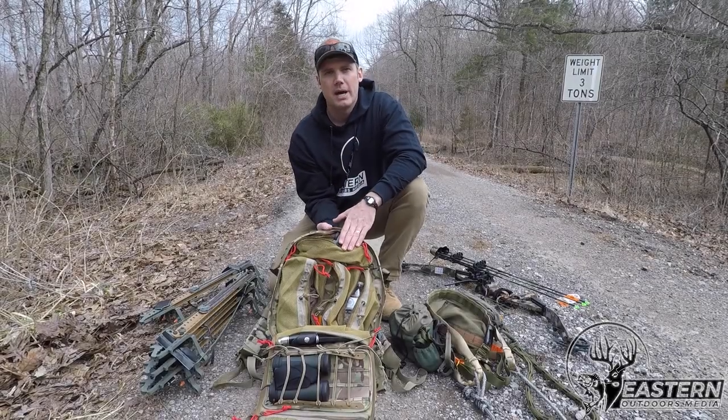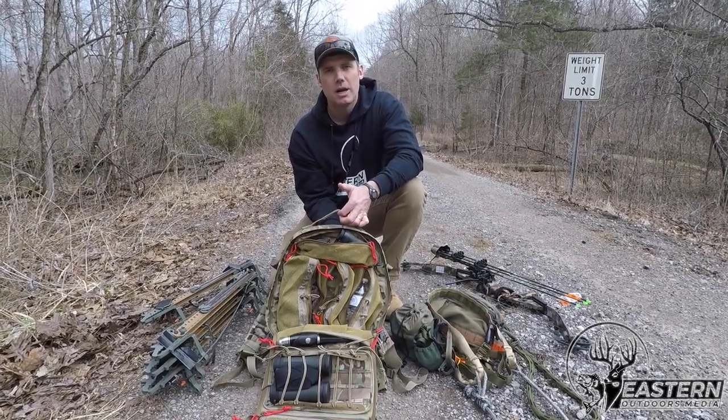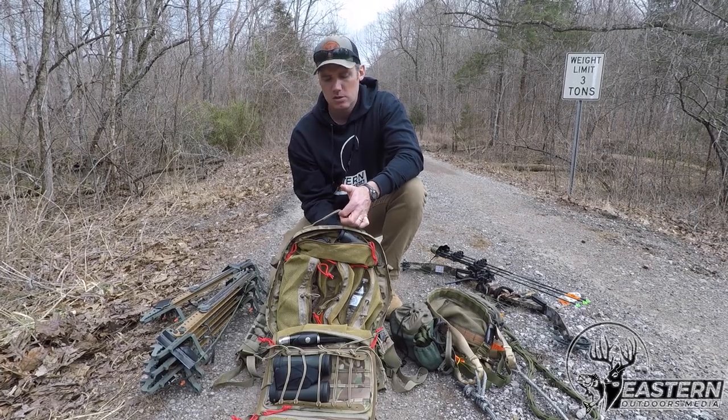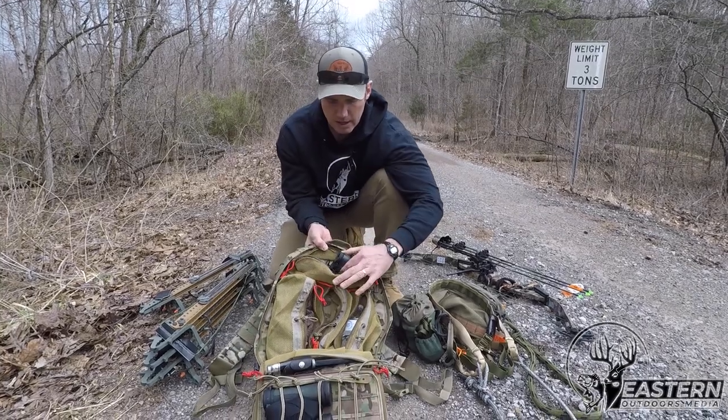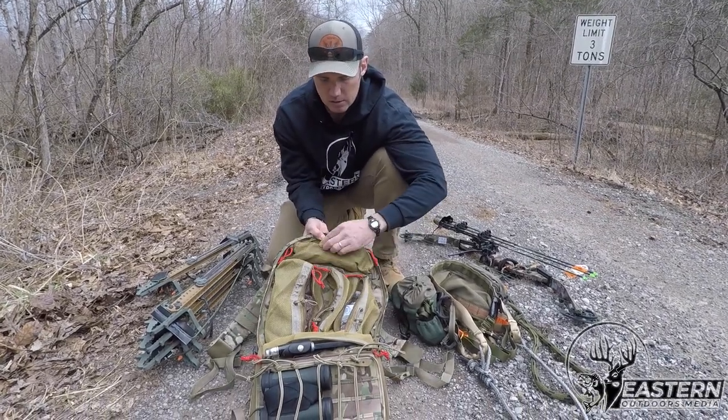Starting off with my bag. This is a military style M9 bag — you can find these online used. It works really well for packing your stuff. You can see I've got my rangefinder, buck call, and buck grunt.